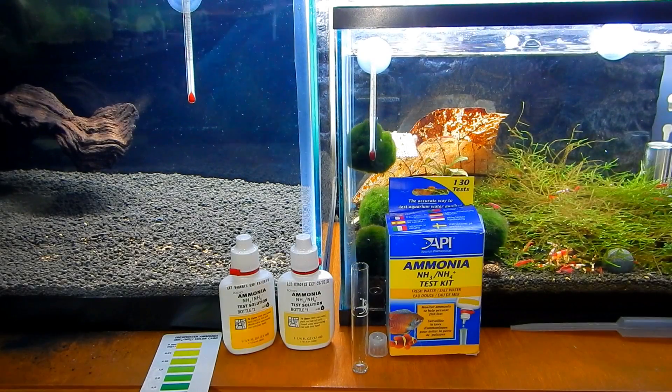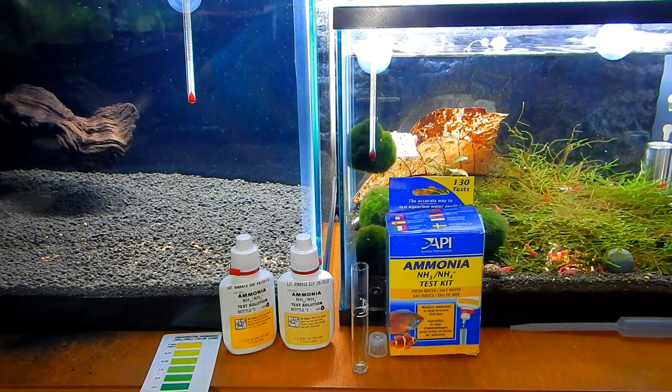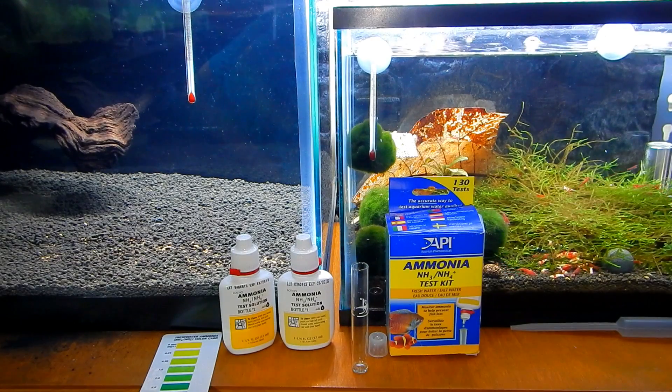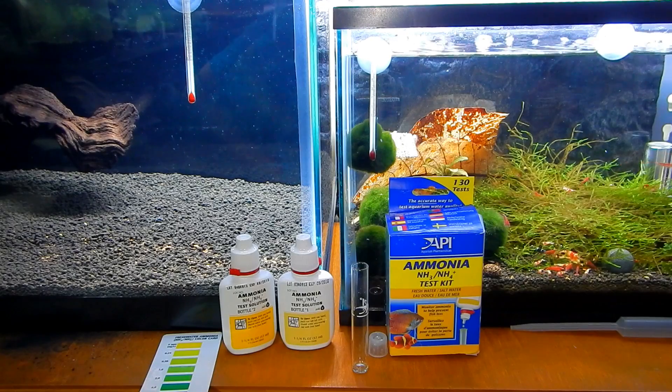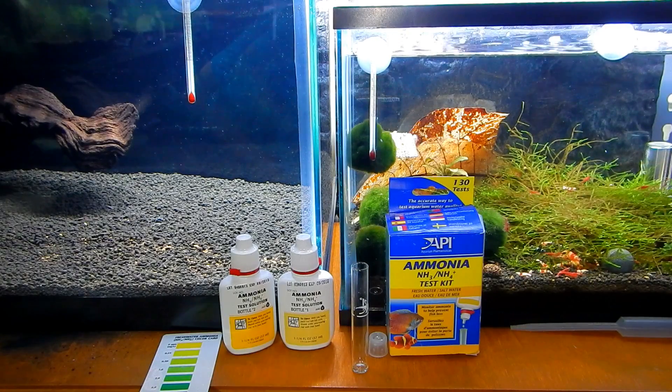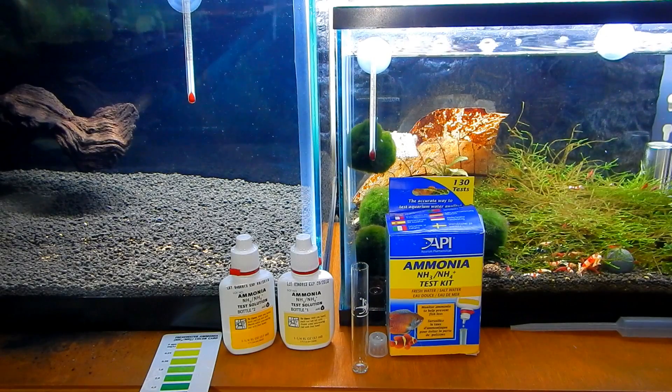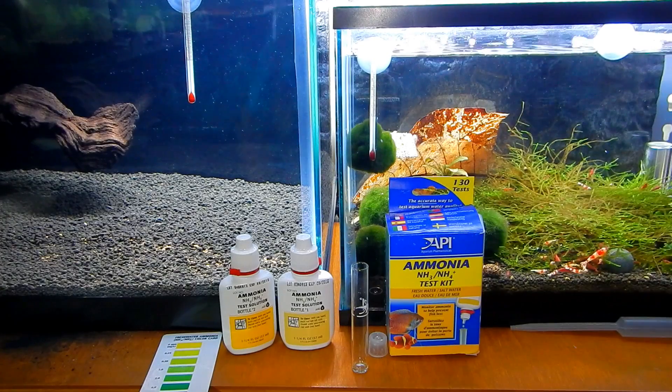Hello shrimp and fish people. In this video I want to show you how I test for ammonia in my shrimp tanks. The tank on the left that you see on the screen is a tank that I'm currently cycling. It's a 20 gallon long on my shrimp rack and it is at the stage where the ammonia is going to be really high. So I want to show you how I do this.